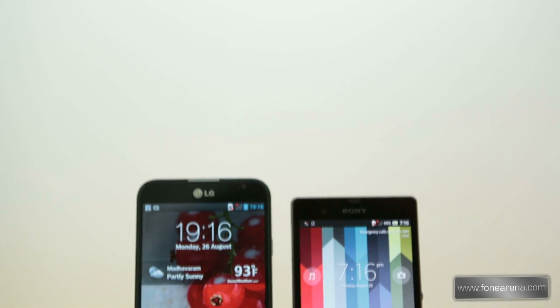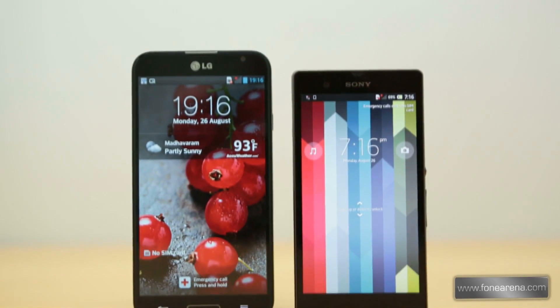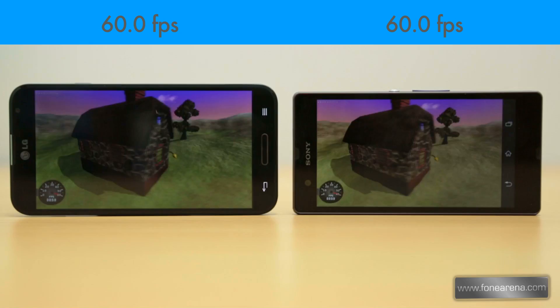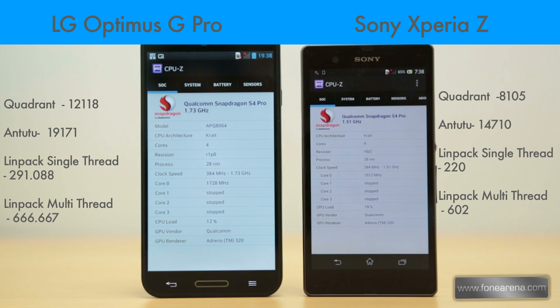The faster processor gives the LG Optimus G Pro a big upper hand in terms of performance, though both phones are super fast and you would hardly notice the difference in day-to-day activities. Let's check out the Quadrant and Antutu scores, along with some other benchmark scores.